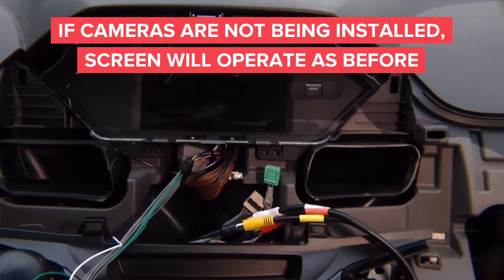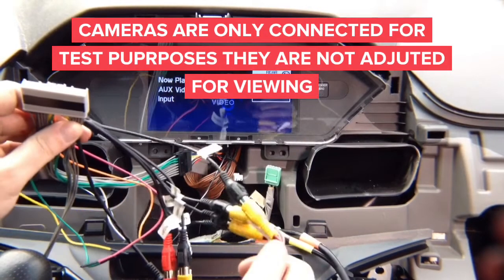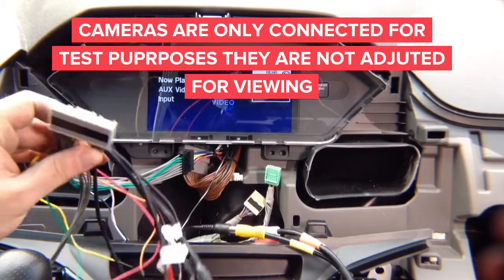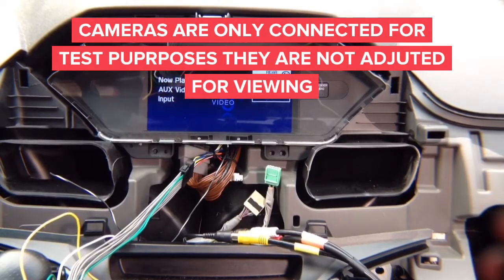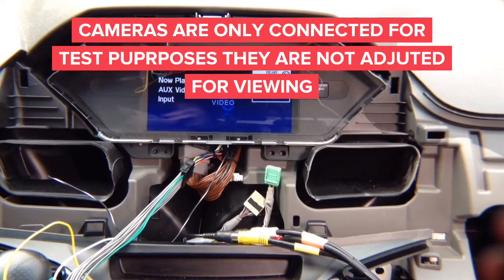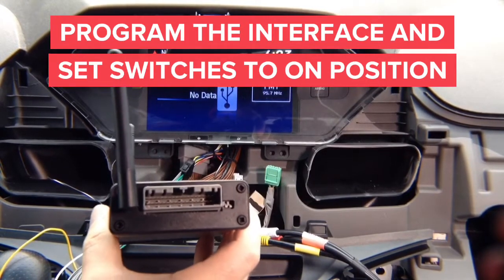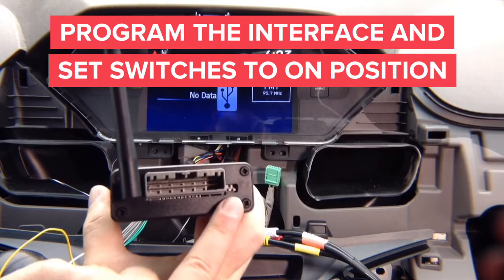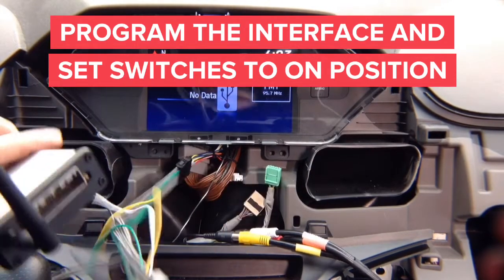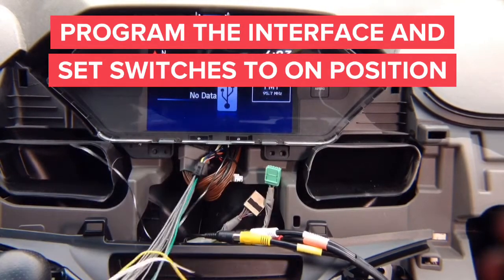If you're not installing those cameras, it will still work as normal. We have plugged in all our cameras — right, left, and front camera connected. We're going to connect the interface and test everything. Keep in mind the cameras are not adjusted — we just put them in to show how it works. When the interface arrives it is blank — you need to update it using our updater. Two switches must be set to the on/down position. Go ahead and plug in the interface, let it hang, and start testing.